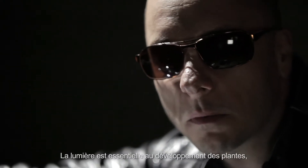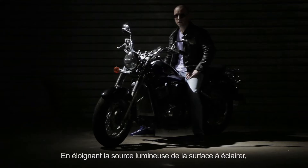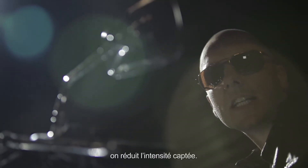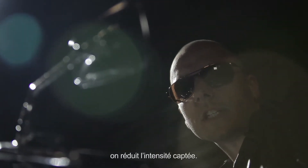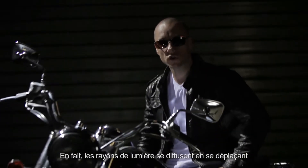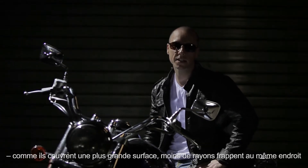Light is essential for the development of your plants, so it's vital to ensure your lights are mounted at the right height. If the light source is further away from the surfaces which need the light, the intensity of the light that they receive decreases. This is because rays of light become more diffused the further away they have to travel — they are spread over a larger area, so fewer of them fall in the same place.